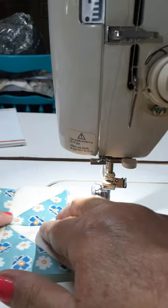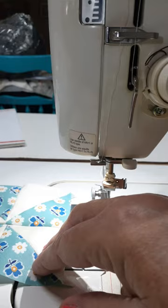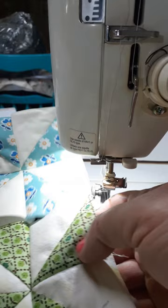I'm just pressing it down with my fingers, but now I'll take it to the iron, press it down, and then put my other pinwheels with it. I'm doing four of them to create a block, and when I have all four together I'll have a 12.5 by 12.5 inch block that can then go into my quilt.